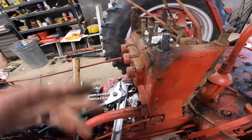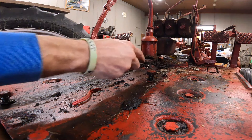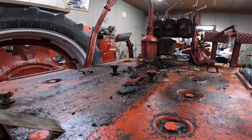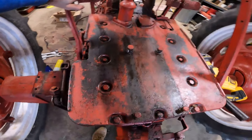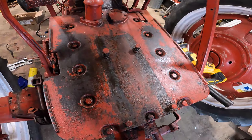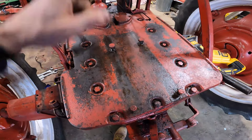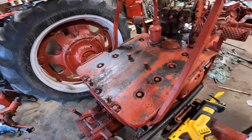Now I just need to get a new bolt for that and new bolts for these other spots. The majority of the back deck is clean now — I still have to get down in some of these bolt holes and wipe off a lot of that oil that's sitting there. Because hopefully, once we're done with everything, we shouldn't have that issue anymore. I still need to get the three-point in here and get that worked on. There's so much to do yet.